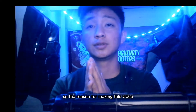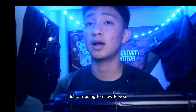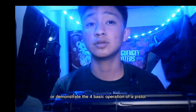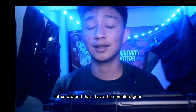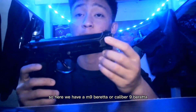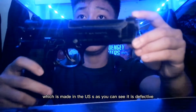The reason for making this video is I am going to show you or demonstrate the core basic operation of a pistol. Let us pretend that I have the complete gear. Here we have a M9 Beretta, or Caliber 9 Beretta, which is made in the US, as you can see.